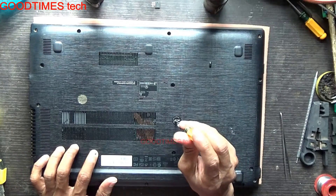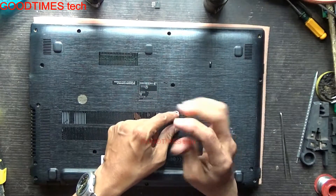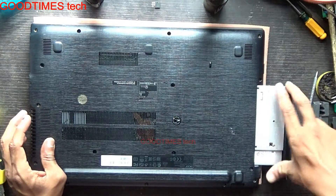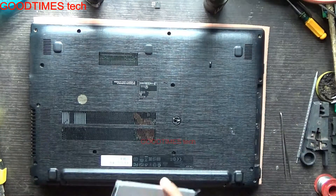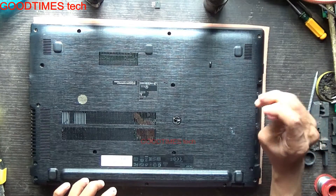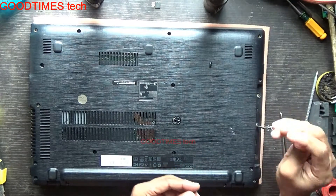The two hidden screws are one here and one here. After removing these screws, just slide out the DVD writer. Then there are three screws under the DVD writer — remove those three screws as well.